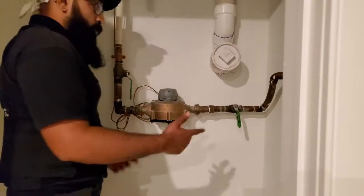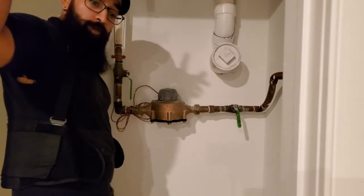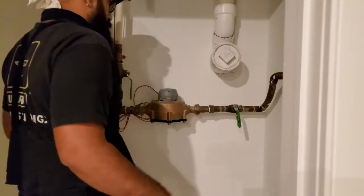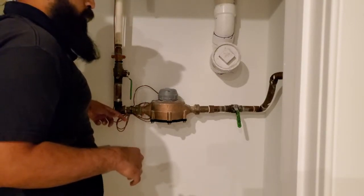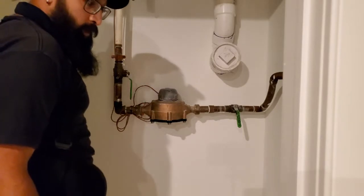I've shut off the water, opened up a line upstairs to drain the water as far out of the whole system as I can, and now I'm going to go ahead and remove water from the rest of the line so I can make my cuts and there won't be any water spewing anywhere.